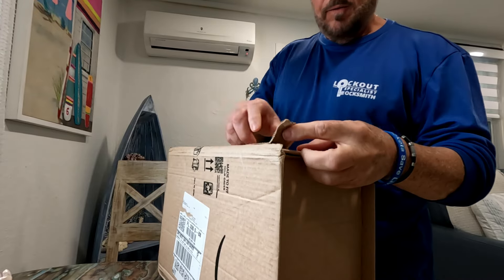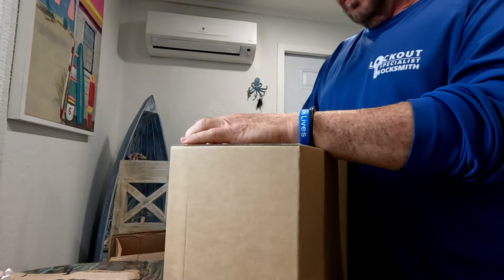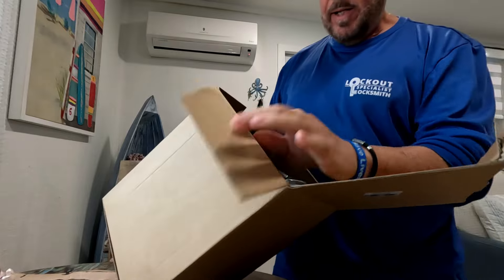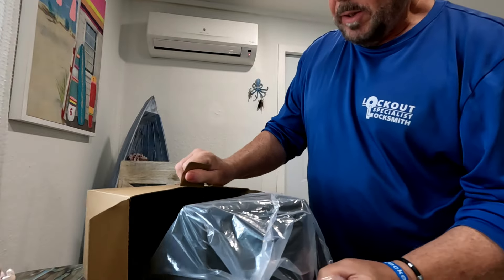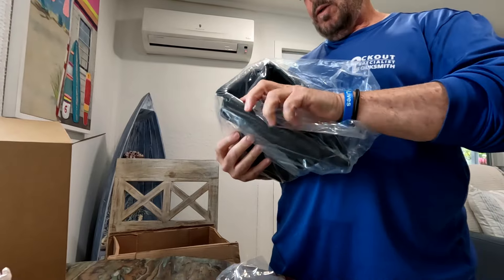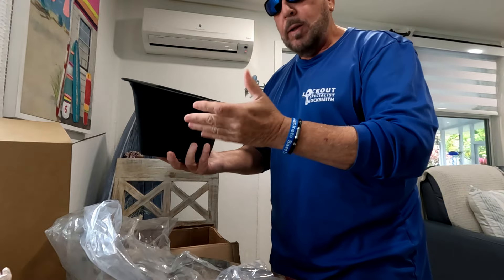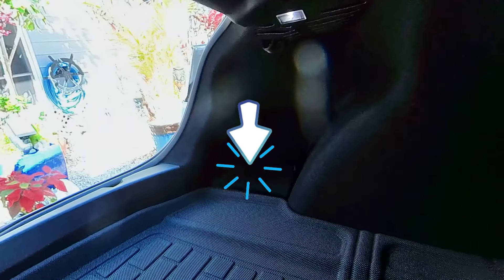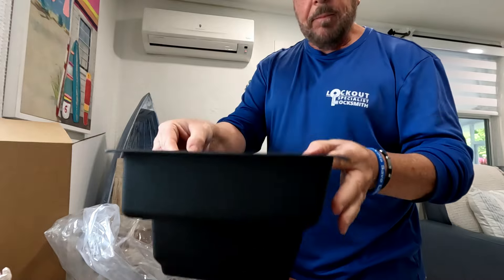We just received this from Amazon, so let's go ahead and open it up. This item here will make your trunk much cleaner, and this is something that should have been there from factory, but I don't know why Tesla doesn't give us these unique little items. This piece right here is gonna fit in the little edge — as you open the trunk on the left side, there's a little corner with a big space all the way down to the bottom.